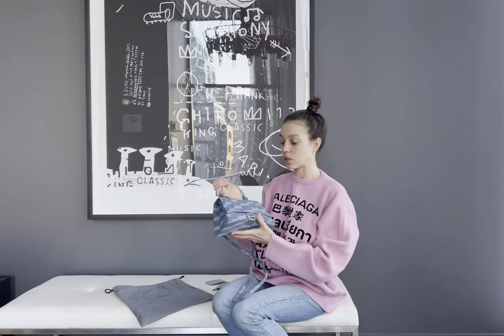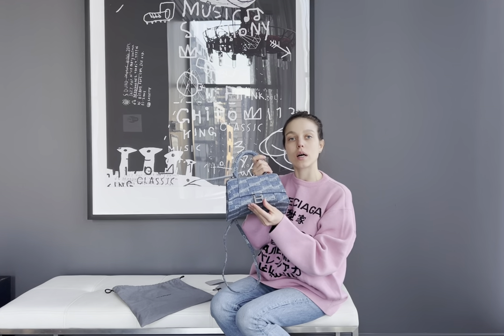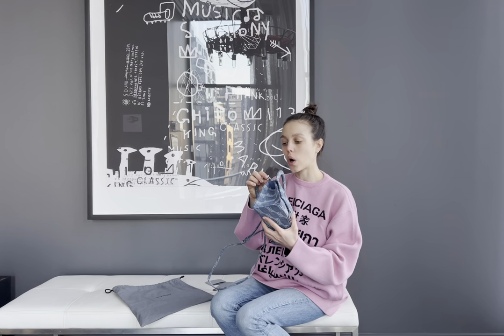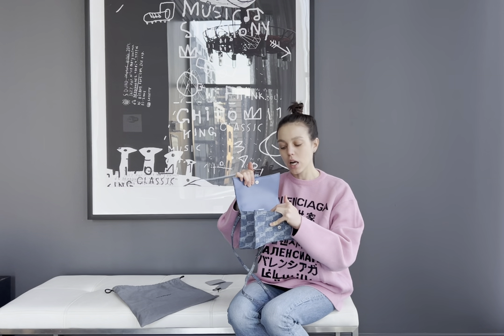Let me show you a couple of things about authenticity. It has a Balenciaga metal logo at the front. On the Balenciaga logo there will be a small Balenciaga writing at the very bottom. Also, on the shoulder strap, we have small Balenciaga letters right here. Then inside the bag, Balenciaga is always printed — it can be in silver or in gold depending on the color of the bag.